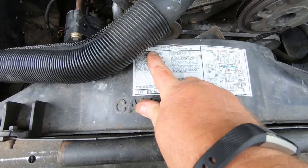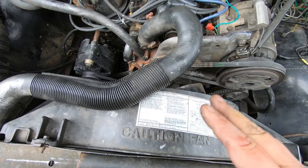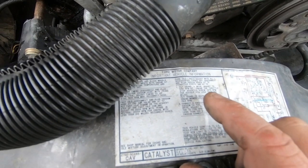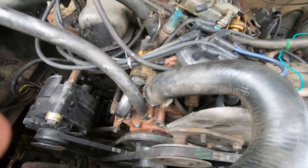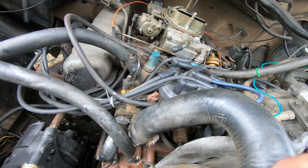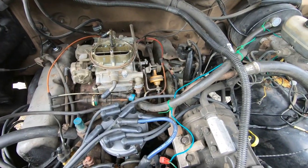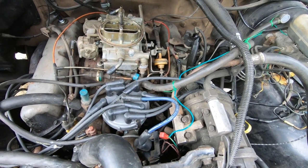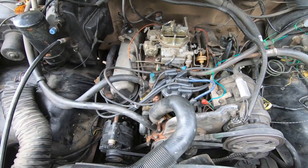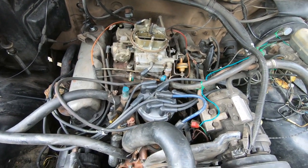The truck runs awesome now. Fire it up cold and you're at fast idle — 2000 RPMs — that's all good. The curb idle is still a little iffy; it's supposed to be at 650 RPMs and it fluctuates between 625 and 650, which isn't bad. But you turn that throttle kicker on and it'll hold it at 800 RPMs with the air conditioning on at a stoplight — freaking awesome.